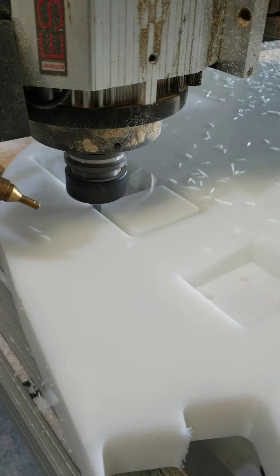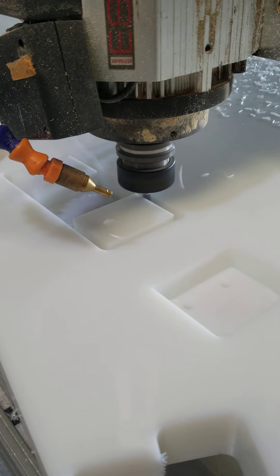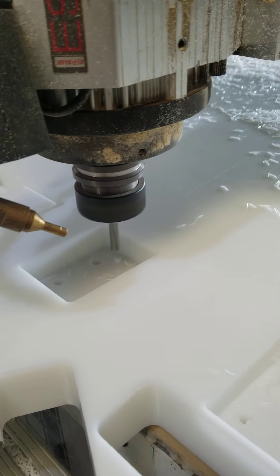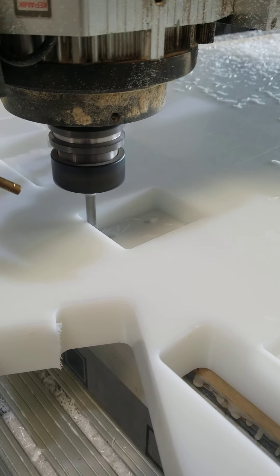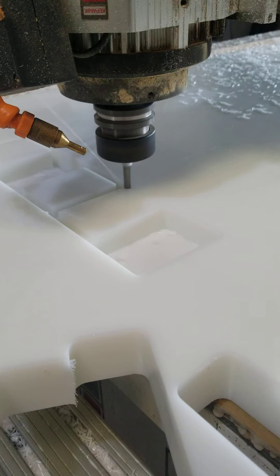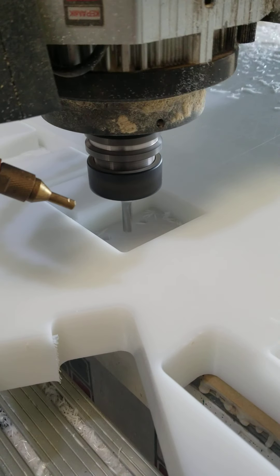So here's our 8mm bit, single flute, doing 100 inches per minute, 21,000 RPM. I think I got it set to quarter inch passes. I could probably push it to 3/8 passes or even deeper, but just going conservative.